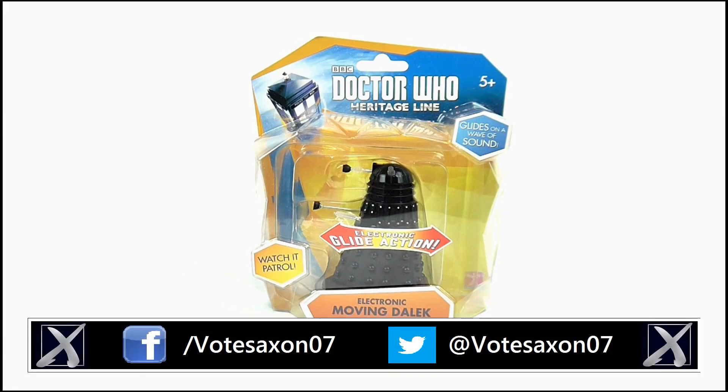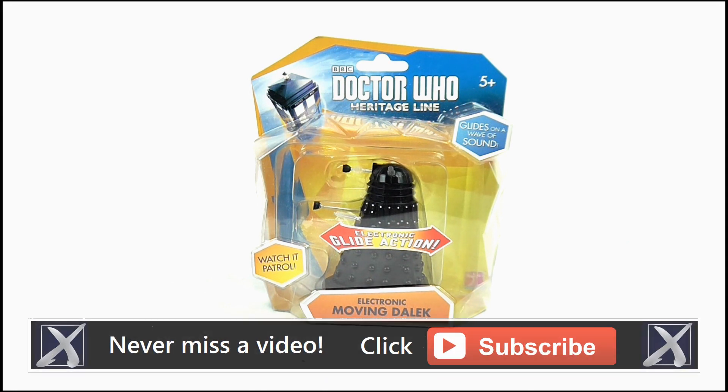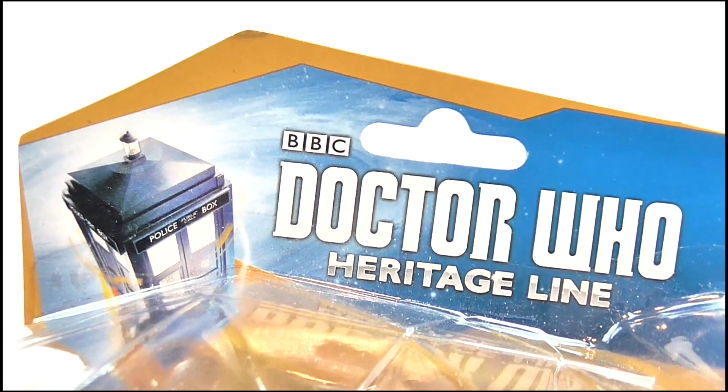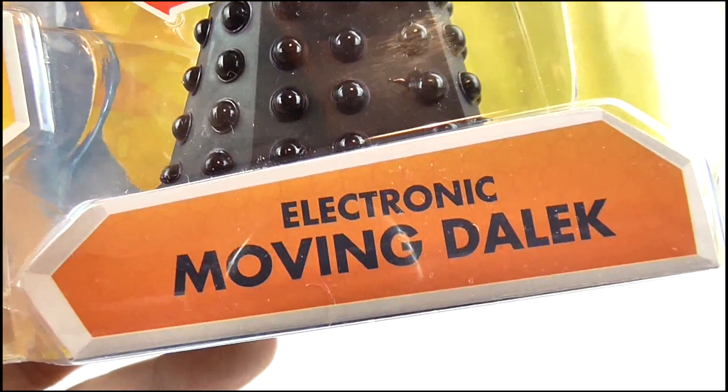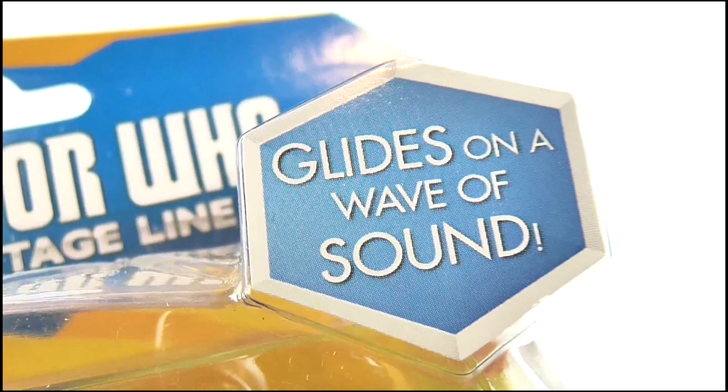Hello YouTube viewers and random Doctor Who fans. Today I'll be reviewing the Electronic Moving Dalek. Here it is in its packaging. At the top we get the usual Doctor Who logo and police box, and this is part of the Heritage line. It is an electronic moving Dalek and you can watch it patrol as it glides on a wave of sound.